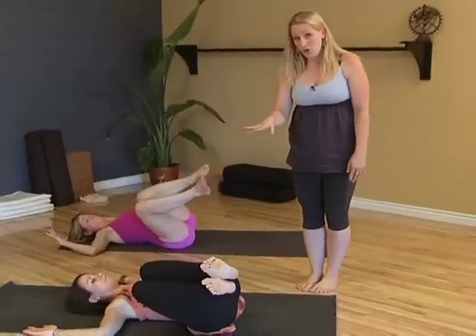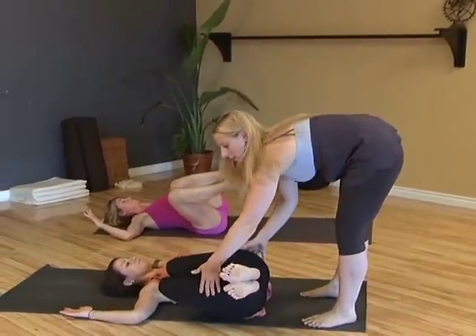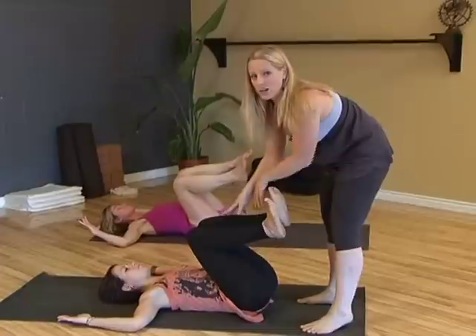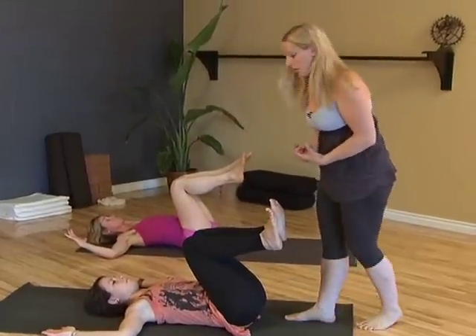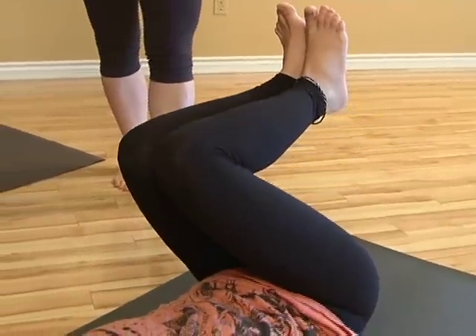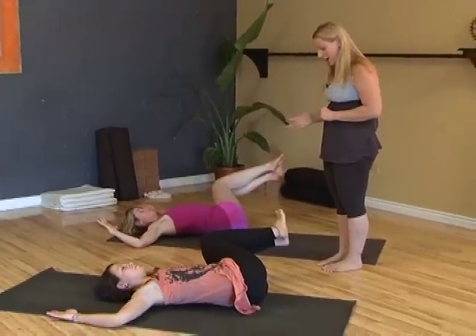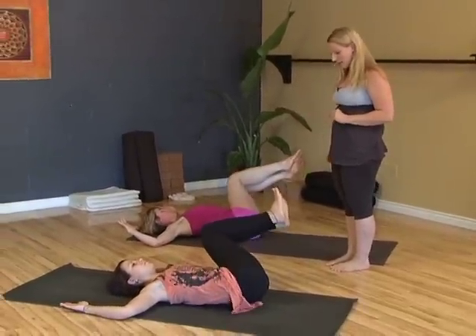The legs may touch the floor or they may hover. Good ladies. Now exhale powerfully and bring your legs back through center. We're exhaling here because the core is really being asked to work hard. Now go over to the other side — inhale. Good. Squeeze your legs together and exhale, come back to center.